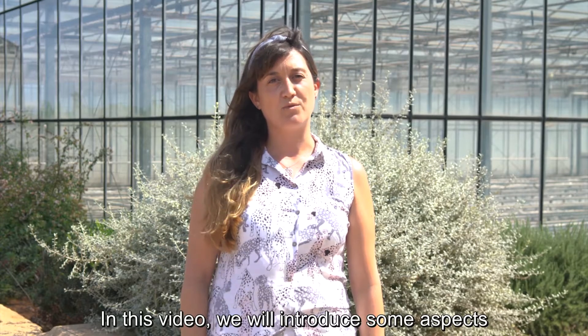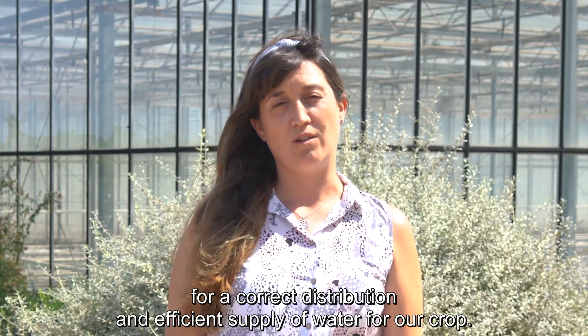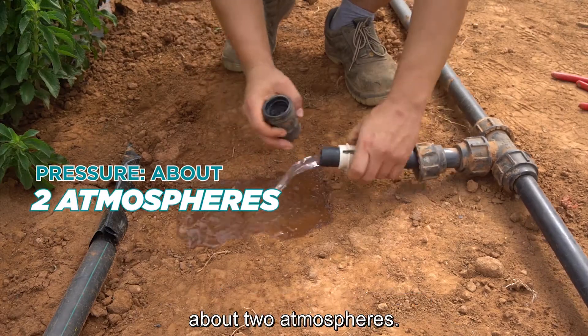In this video, we will introduce some aspects related to the installation of the irrigation system to ensure it is the most practical and suitable for a correct distribution and efficient supply of water for our crop. To do this, we will need to have a water intake with enough pressure, about 2 atmospheres.